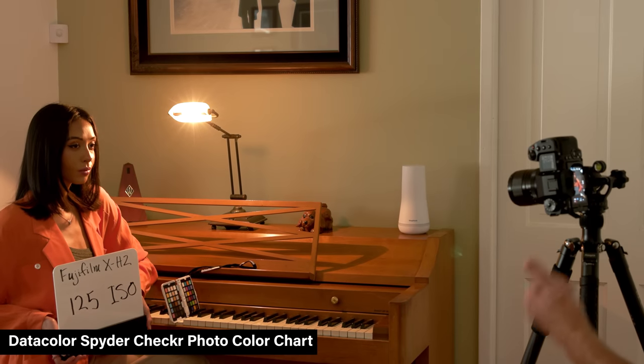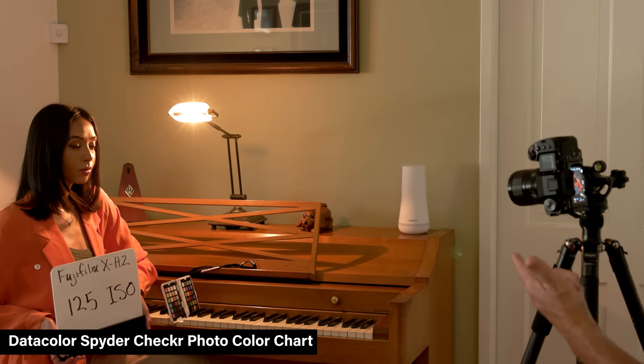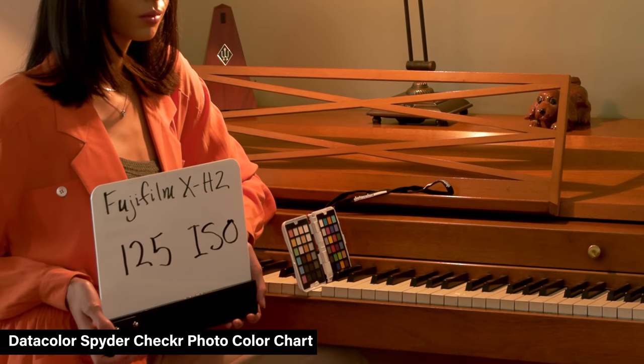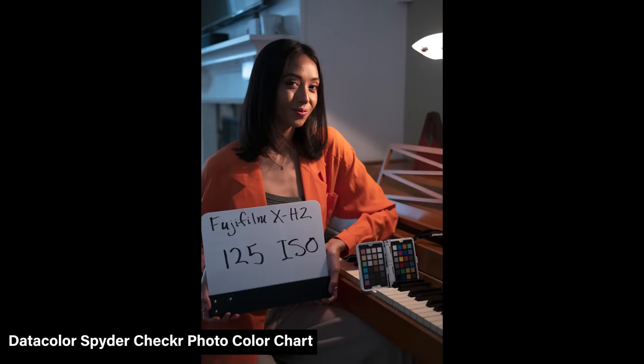We used the SpyderChecker photo card — that small classical card — to set the color balance according to the gray square, and it looked really good. There you have it — the ISO test. If you found this interesting, subscribe to the channel and leave us a comment; your perspective is definitely appreciated.